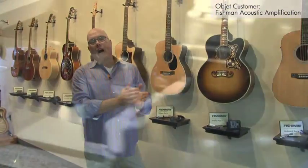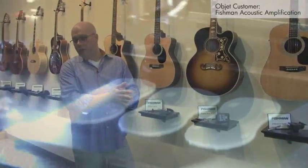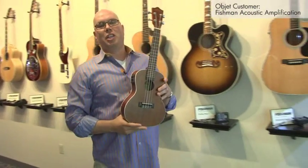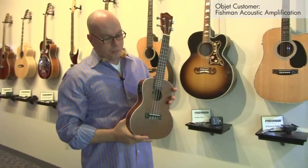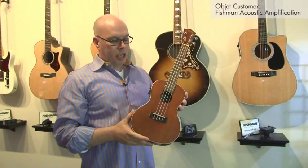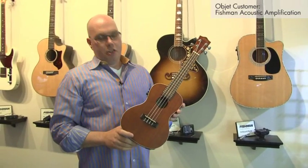The Kula is an example where we really got a chance to use the object desktop machine to its fullest advantage. When you've got an instrument that's this big, you've got a really unique challenge from a mechanical point of view. What we did with Kula is we created the world's first onboard ukulele system that has both three bands of equalization and a built-in chromatic tuner.